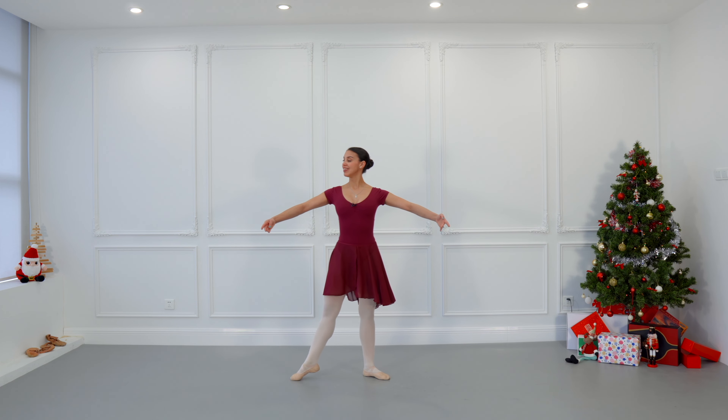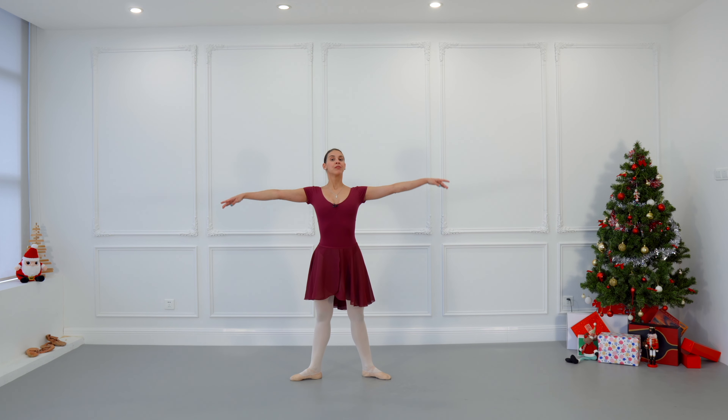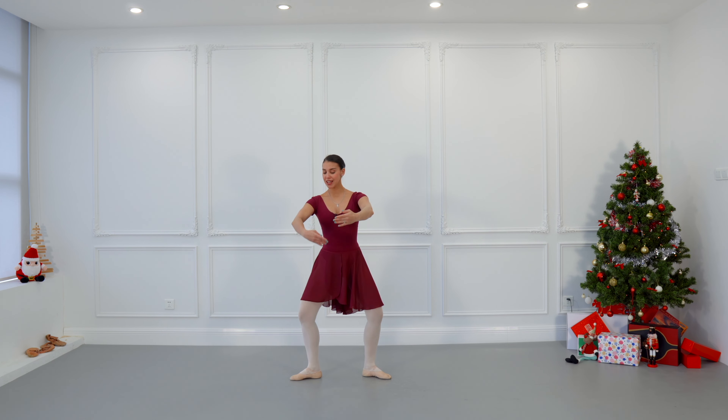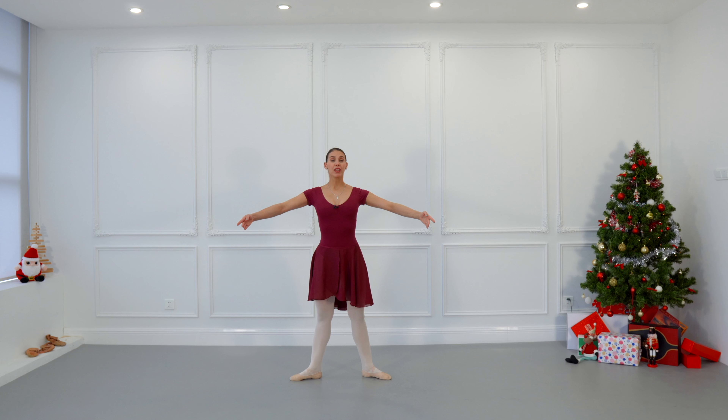We are going to continue by doing tendu to the side in second position. Breathe, then grand plié slowly in second position with control and balance — after all, this is the key of today's tutorial.